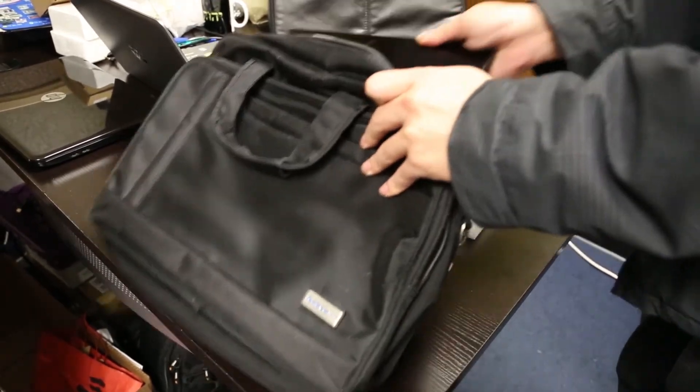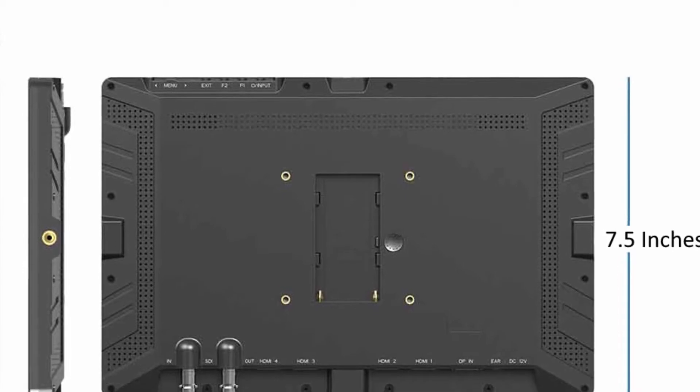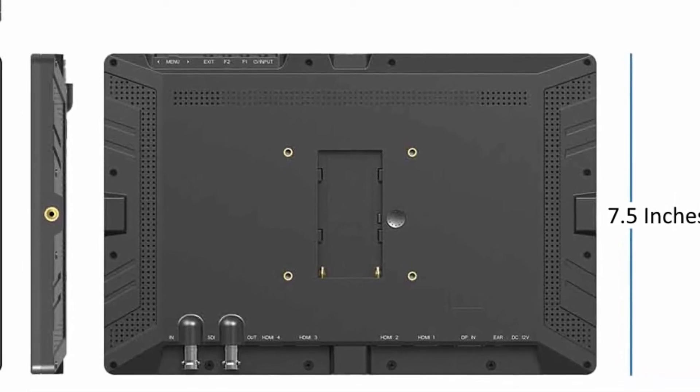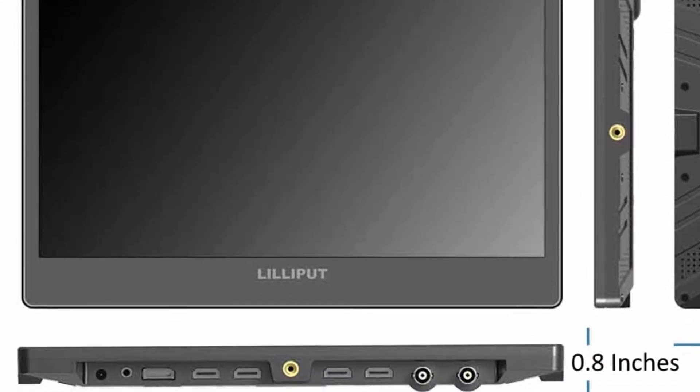This monitor was designed for having a lightweight and slim size, allowing it to be portable. The entire monitor weighs a little over 2 pounds with a footprint of 11.5 x 7.5 inches and a slimness of only 0.8 inches.